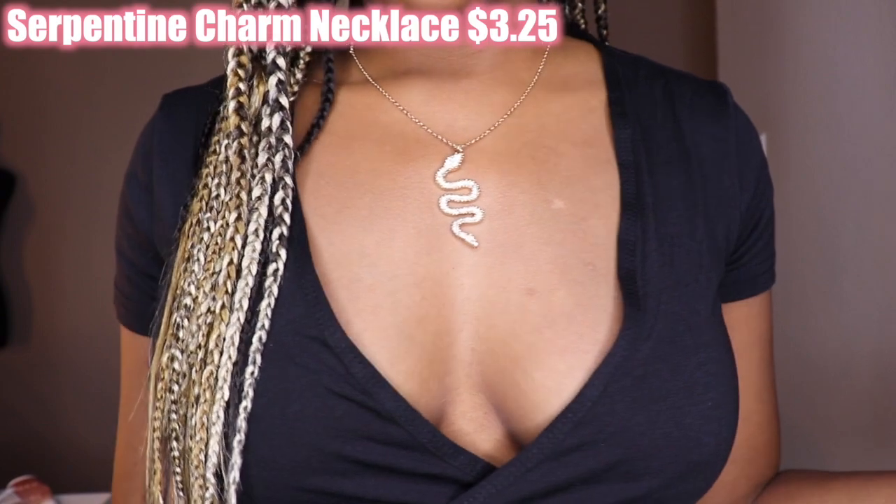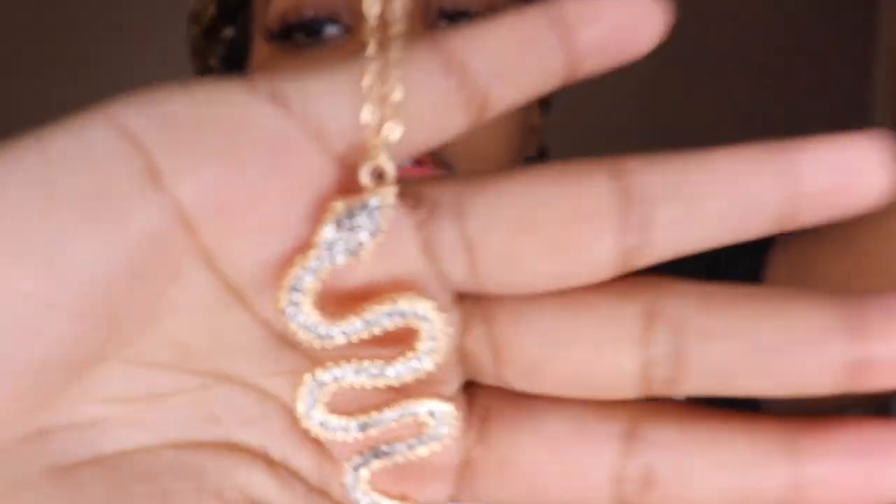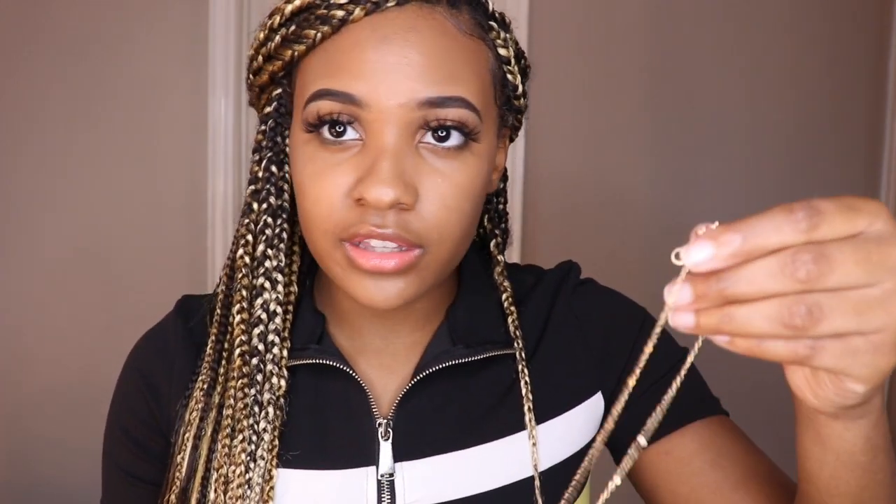The next thing I bought is this rhinestone snake necklace. I always put all the links in the description box so y'all know which items I bought. Look at this — it's so cute. This is the snake, it's not bendy at all, which is good. It has a bunch of rhinestone diamonds on it. I always wanted a snake necklace because I'm not really a jewelry person, but I need to start wearing more.